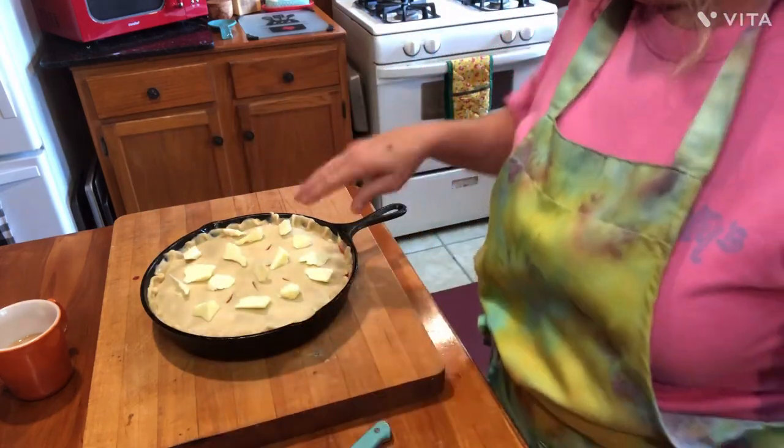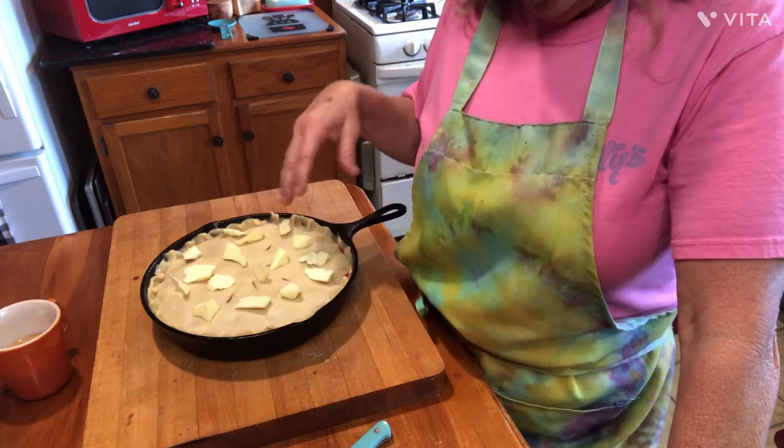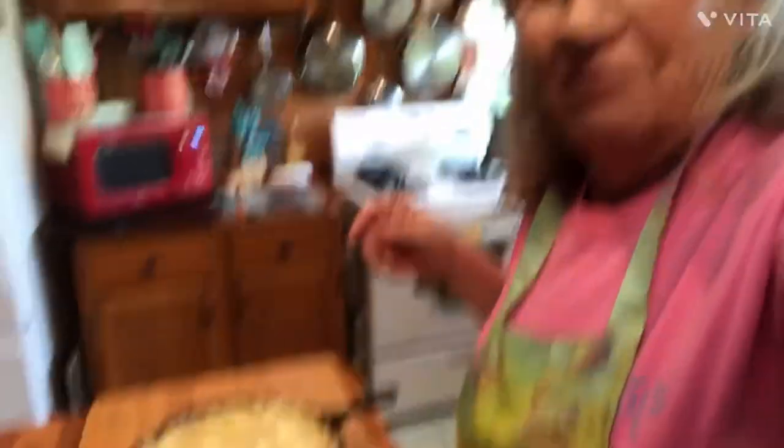Before you put that crust on there, I would put me a little more liquid in there — about a quarter cup or something like that. But the thing that's saving me on this is the fact that they're frozen, so that water comes out of them and creates liquid for me in there. That's why I'm not worried about not adding water before the top crust. But keep that in mind — if they're not frozen and you have them fresh, make sure you add some water before you put your top crust on, about a quarter to half a cup.